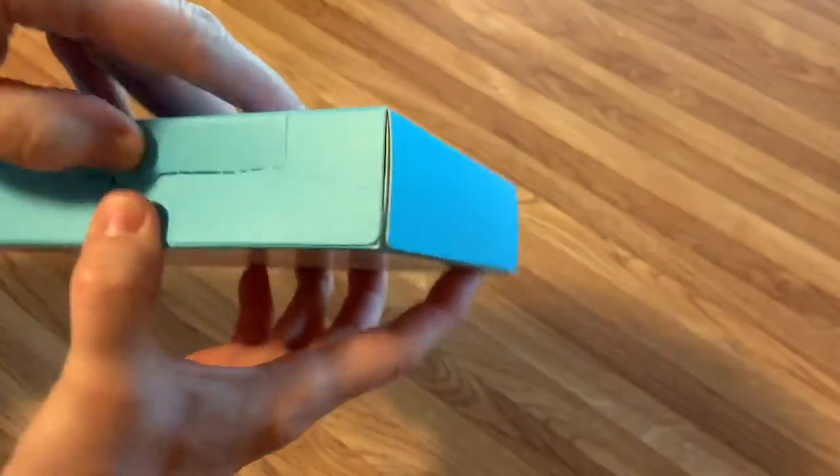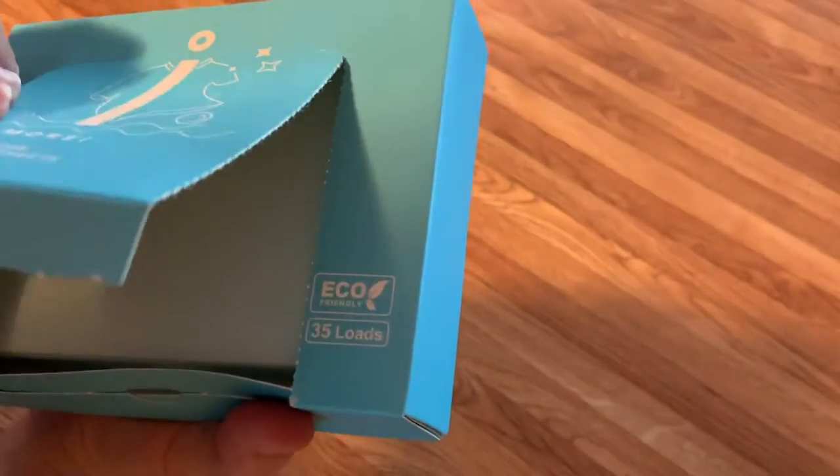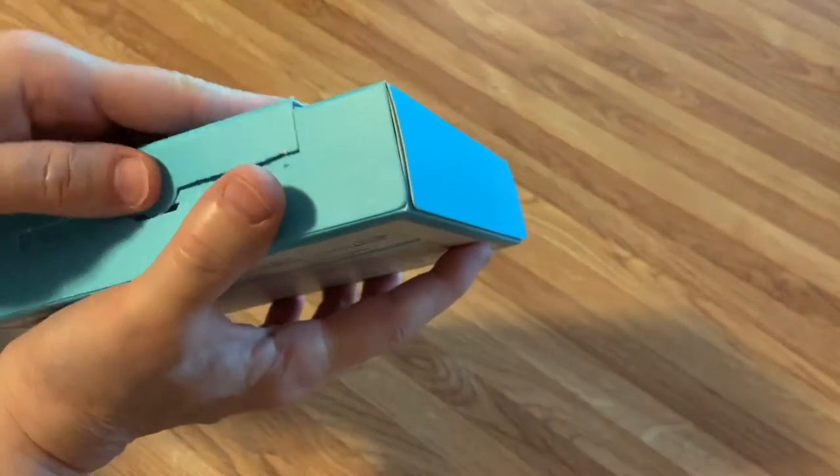Let's get this open. It's got a side opening — kind of like those Bounce fabric softener packages. And this should just tear open like that. When you're not using it, it will just seal back.